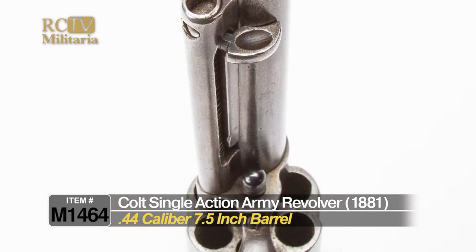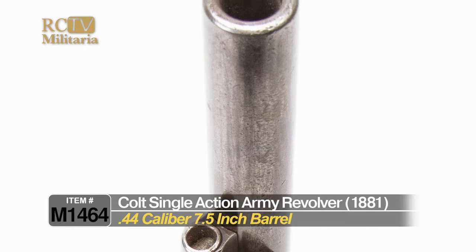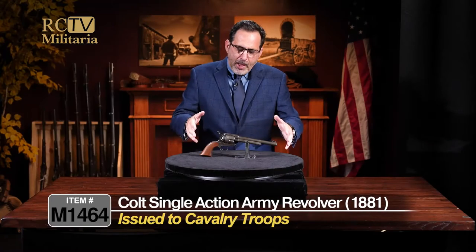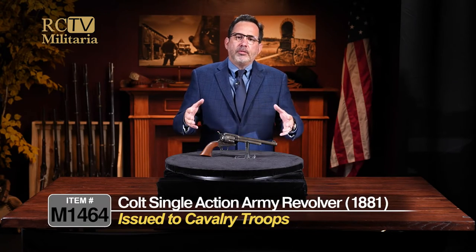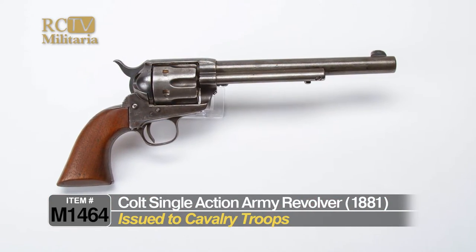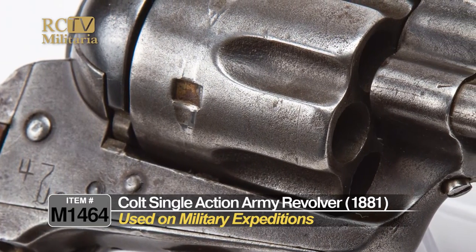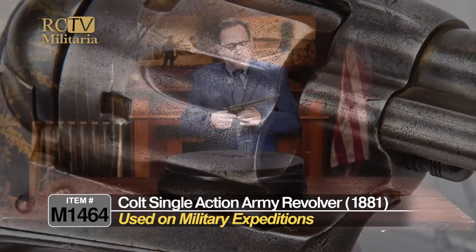It's a .44 caliber, 7.5-inch barrel — what we call the cavalry model. This format was issued to cavalry troops in the United States military during the Indian Wars and the Plains expansion period. These were used on a lot of military expeditions and outposts throughout our country.